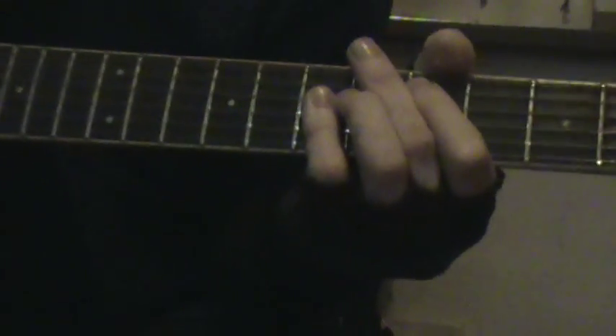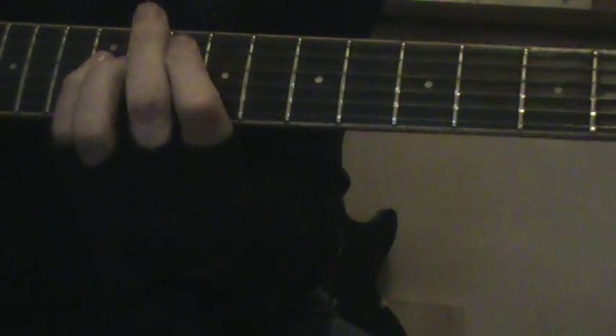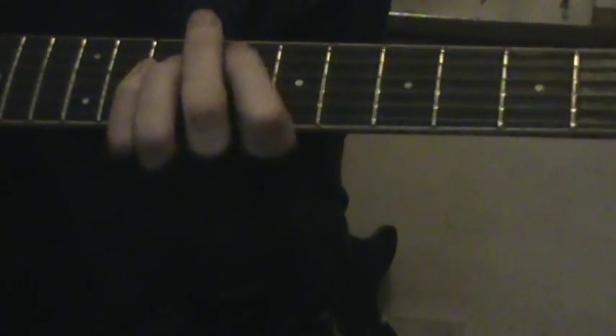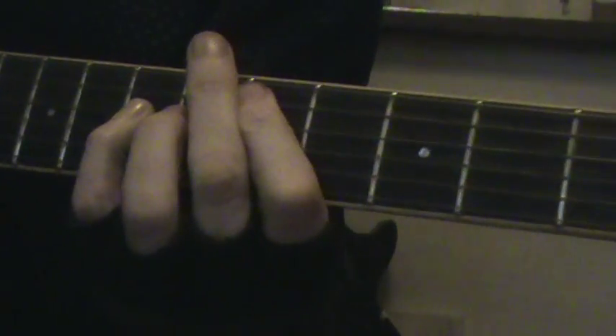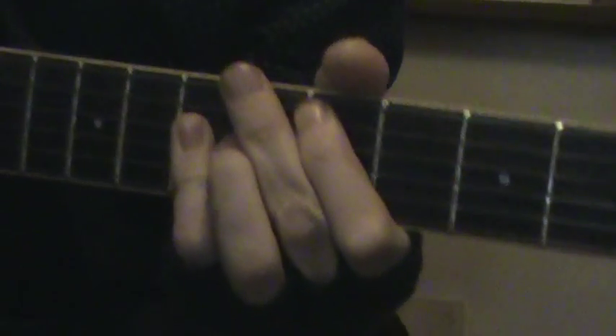D major to the 10th, F, F and G, 8th and 10th fret for the ending. C and B. Thank you guys.